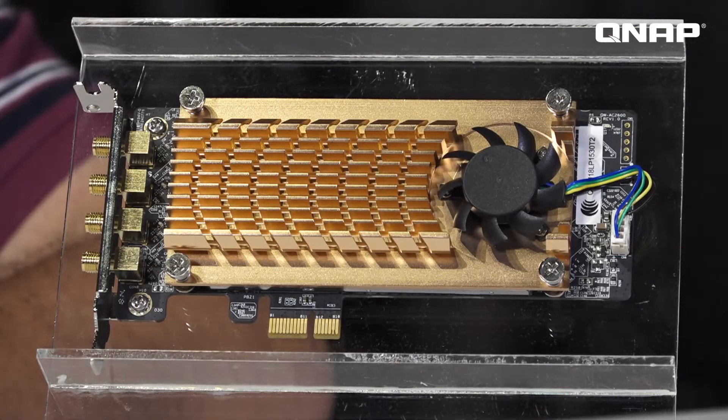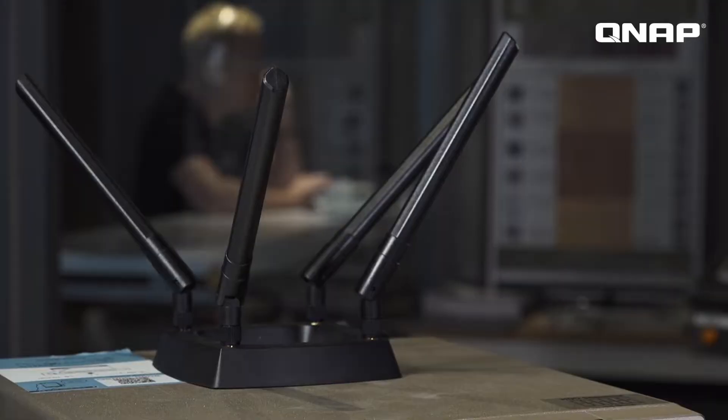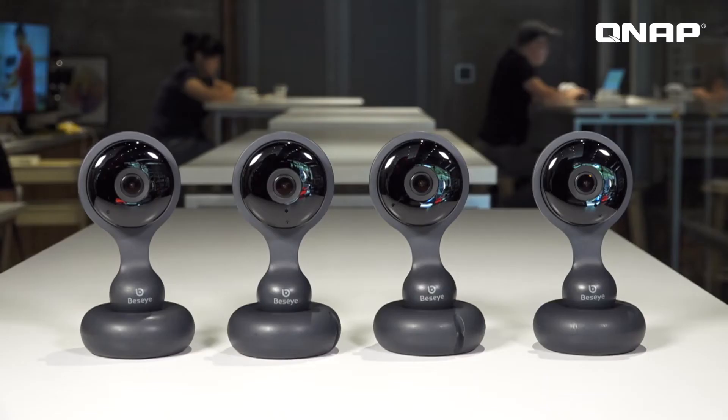The QNAP QW AC 2600 wireless card not only can help boost Mark's wireless network bandwidth by providing separate additional wireless networks for his customers, but also for his employees as a separate network access, and he can also set up a secure wireless IP camera recording to help secure his store area.